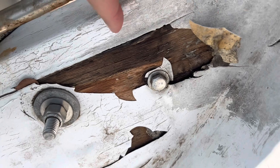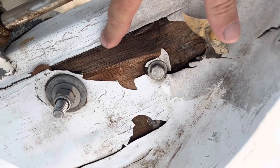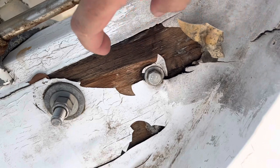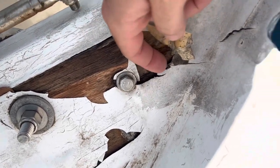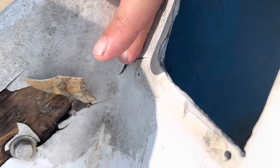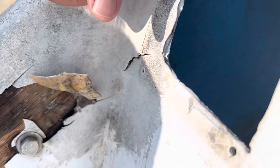I'm pretty sure this transom has definitely been replaced — who knows how many times — but this actually looks like oak to me, not plywood. So when I pull this out, I'm guessing this is not even going to be plywood. It looks like red or white oak, and it's pretty firm. I don't even know if it's rotted out, but it's definitely delaminated here. And the hull is actually — I don't know if that's the hull that's cracked or one of the pieces of fiberglass they laid in here — but that is cracked and delaminating. So I'm going to have to grind this out and see what I have in there.